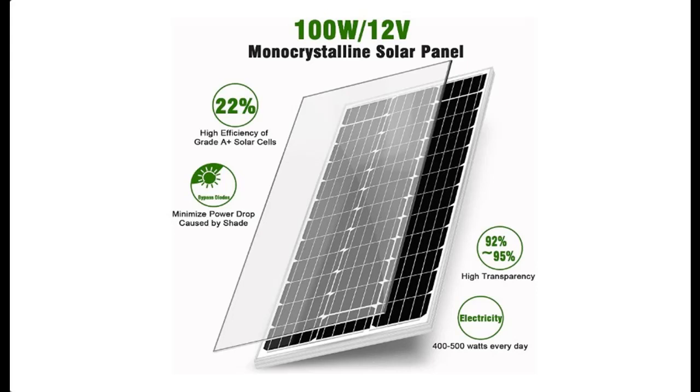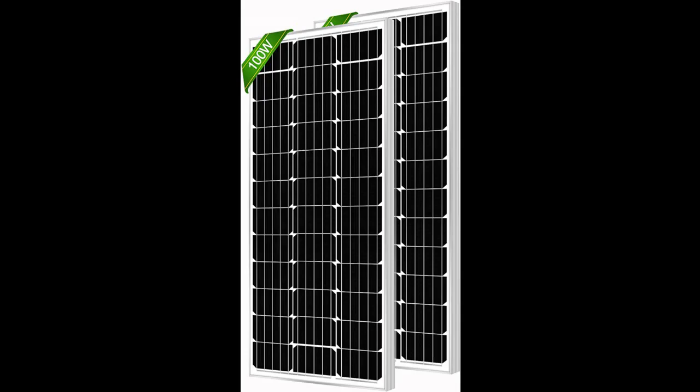WERCHTE 200W Solar Panel 12-24V Monocrystalline, 2-pack of 100W High Efficiency Module PV Power Charger Solar Panels. We will introduce the features and brief details.